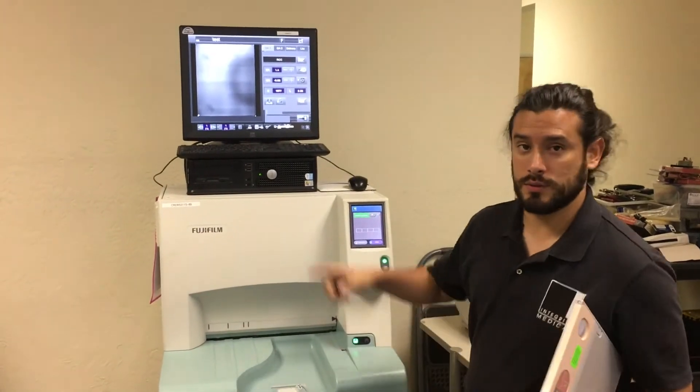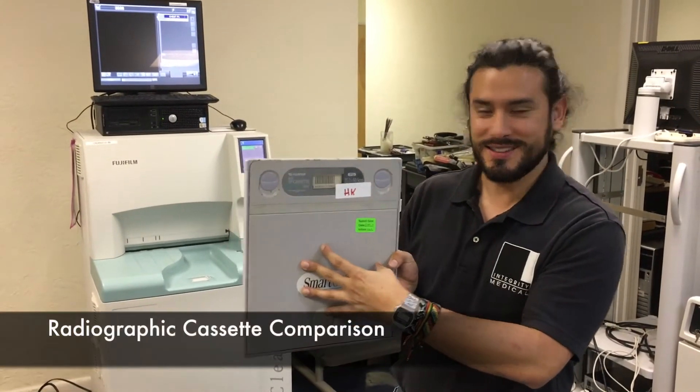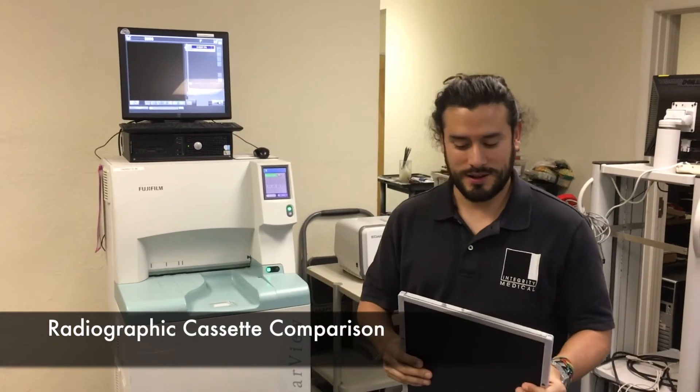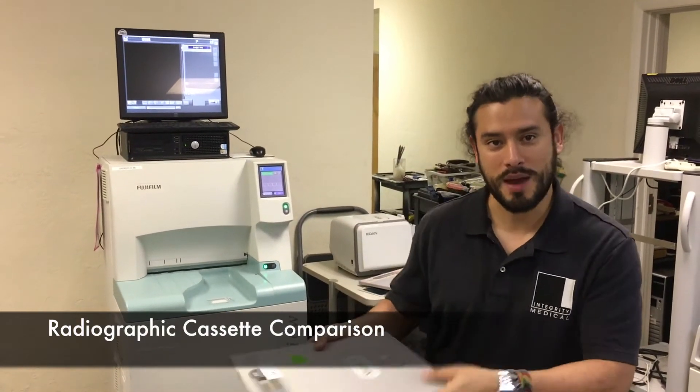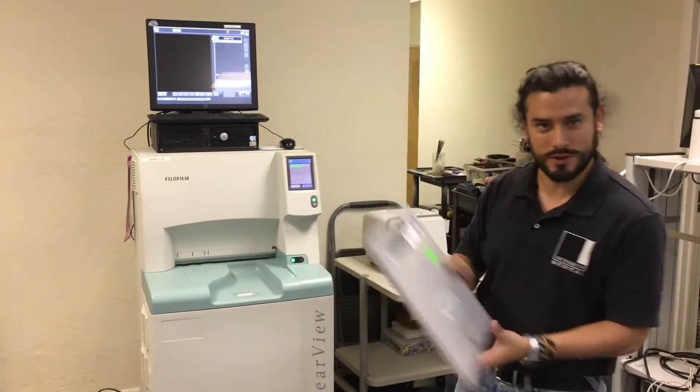Now we're going to do the radiographic view. We're going to use a radiographic cassette, same unit. You can see the difference — it will take mammo, you just saw that, and now you will see how you can use a radiographic cassette.